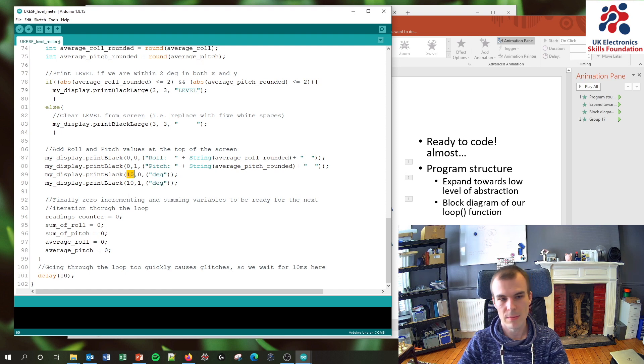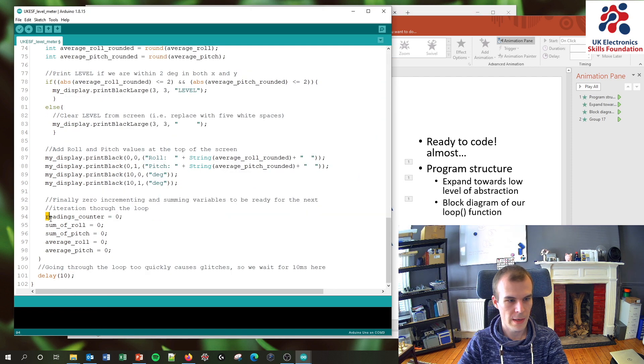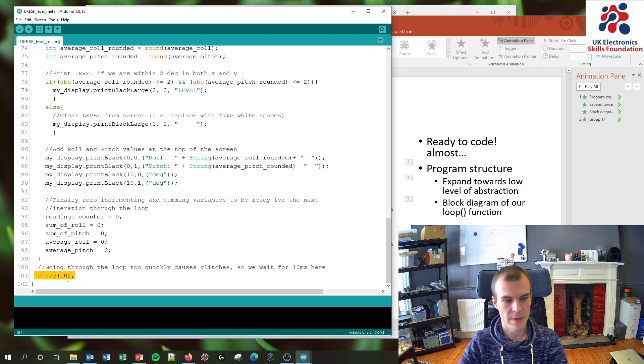I position the degree labels at x-coordinate 10 on the screen — you can experiment with 9 or 8 to see what looks best on your display. The final step is resetting all variables to zero before the next iteration: the counter, the sums, and the averages. Everything I've used in this if-block gets set to 0 so we're ready for the next loop. Then we have the same small 10-millisecond delay and loop back to the top. And that's the structure of the entire loop function.